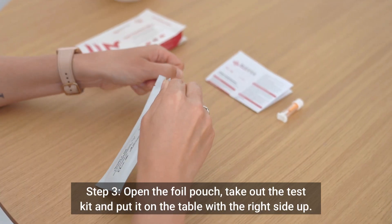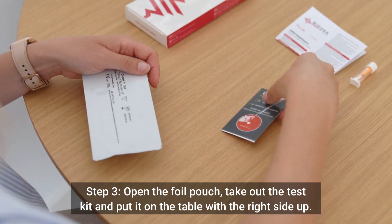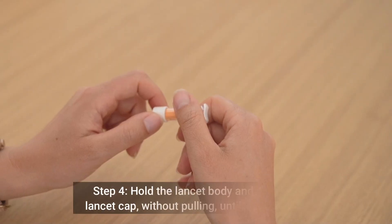Step 3: Open the foil pouch, take out the test kit, and put it on the table with the right side up.